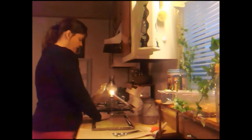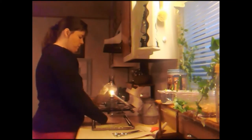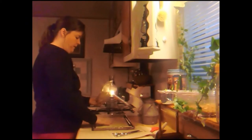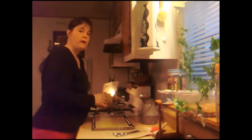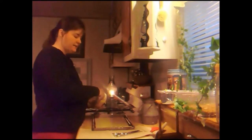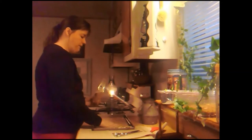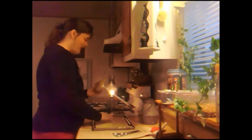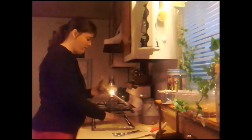Beeswax is very expensive, but if you look on Amazon you can find it fairly reasonably — you just have to price around for it. I go to my local thrift store once a week, so I'm able to find some things, and then I store it away like a little squirrel. I like to store some things away for myself.